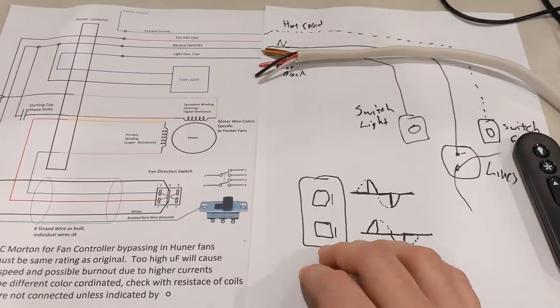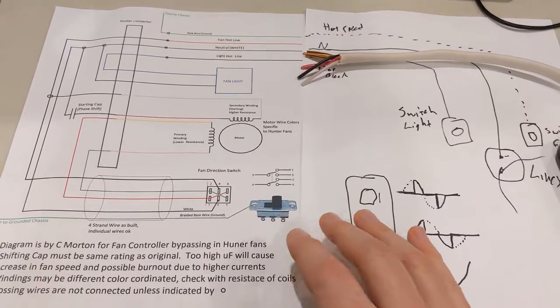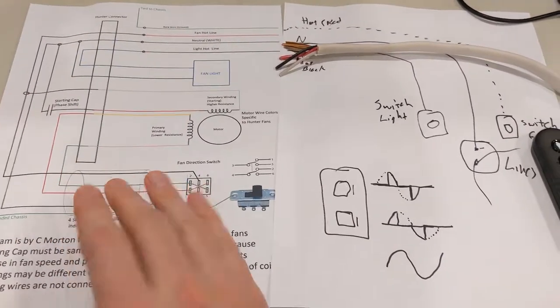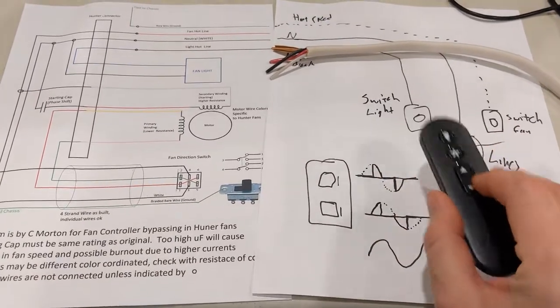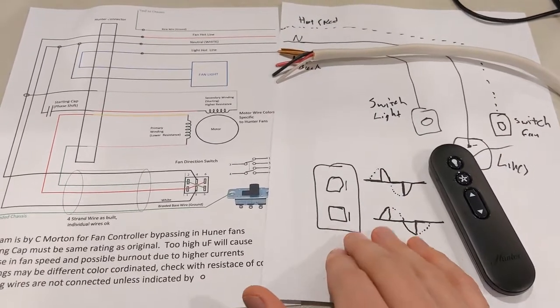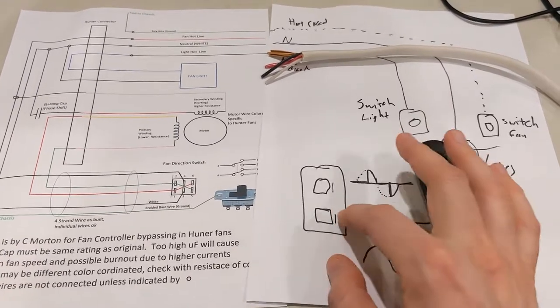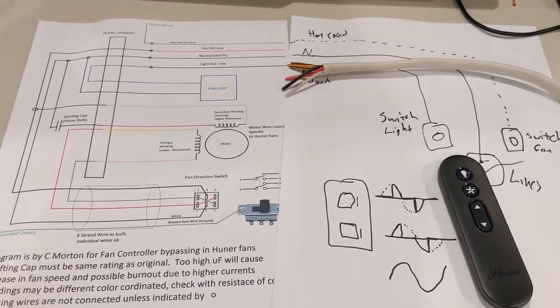That's pretty much the theory of what's going on right here. The next section will be considerations - things you need to consider when you're actually replacing this section. It might be easier just to have the fan control in here, or Hunter has a wall unit that actually transmits to the fan - that might be something easier to do.